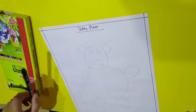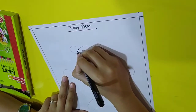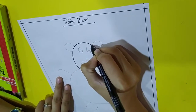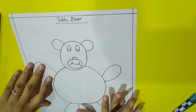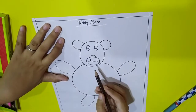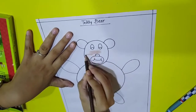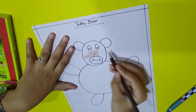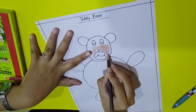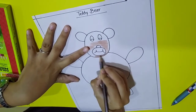Now I am going to outline it with the marker. If you want to outline it, you can, or you can skip it. Now let's start coloring. Color it in brown. We will color the nose in red color — see this way, color it in the red color, in a sleeping direction.